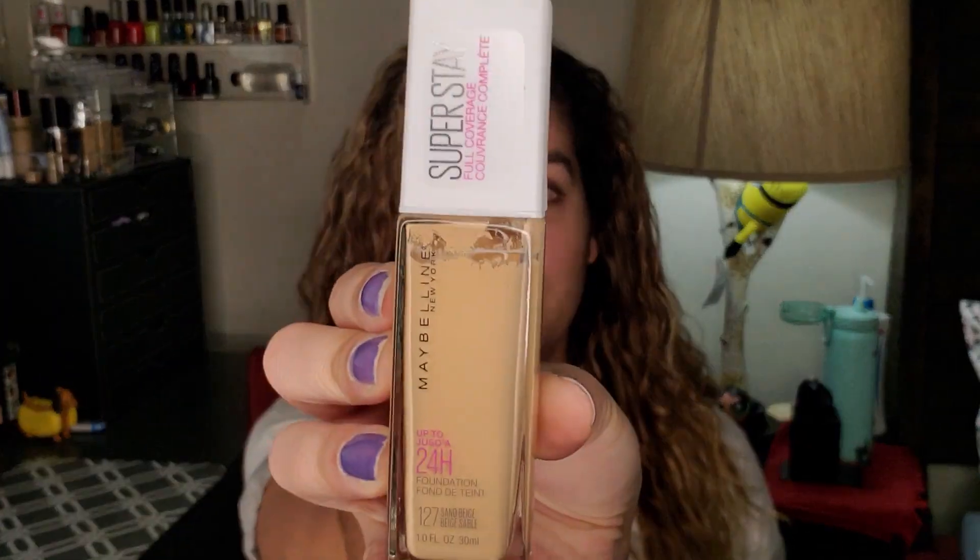Let's get on to what we're doing today, which is I'm going to fully test out this Maybelline Superstay foundation. I just got it and I got it a little dark, so it is what it is. But I hope we can figure out how this is on my skin because I have dry skin — a little oily on my nose and forehead in the t-zone, but mostly dry.